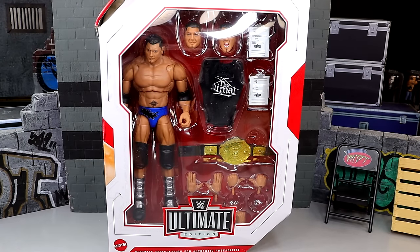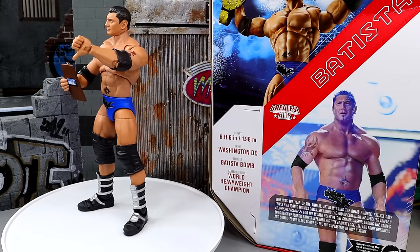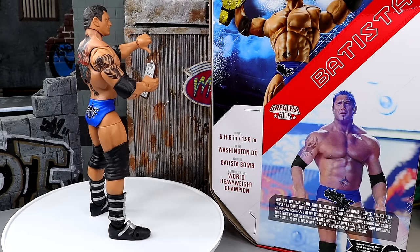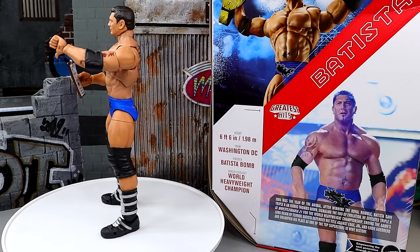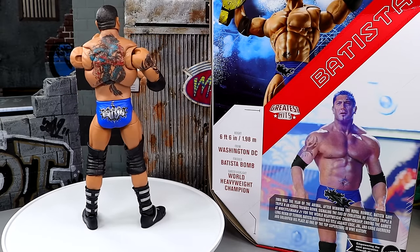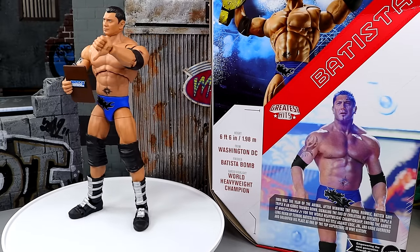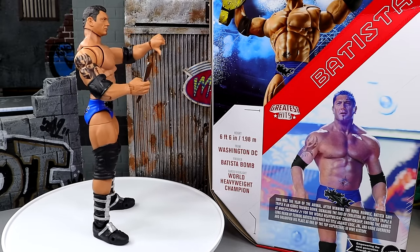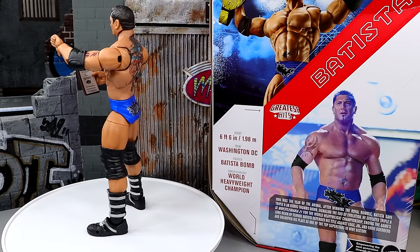So with that being said, let's crack this guy out of the packaging, find out what he's all about, and see if he is indeed worth the pickup. Here we have the animal unleashed from his packaging — holy shish. I mean I was a huge Batista kid. I talk about John Cena being my favorite of all time, but man, Batista — I used to adore Batista.